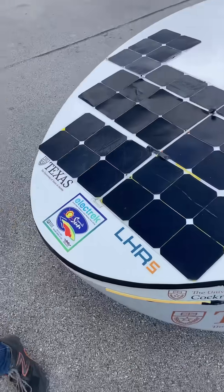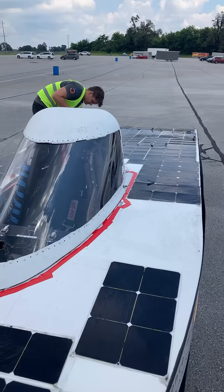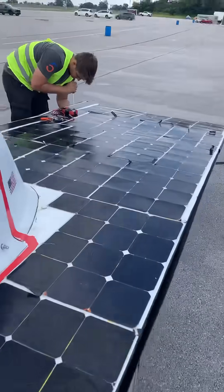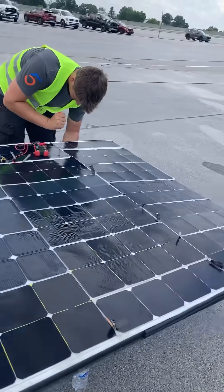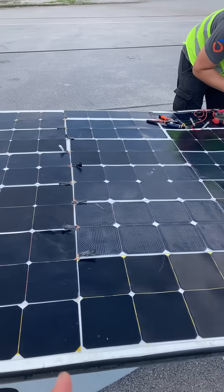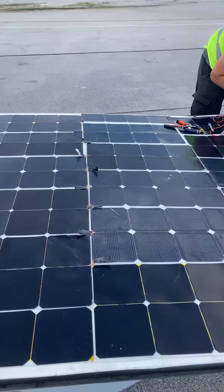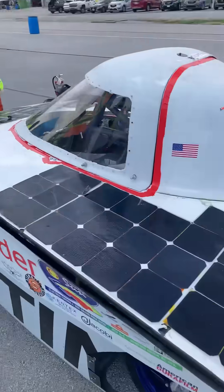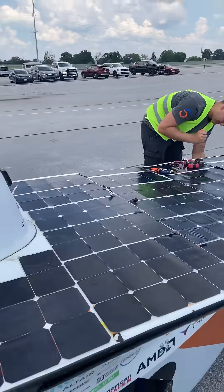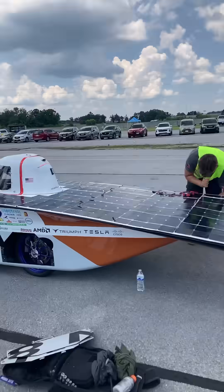Quick update: our battery is low voltage so we're charging it right now. Apparently all the modules from the back half were not connected, so they weren't even charging — I don't know for how long. We think we've got that fixed and it's charging now, but it's charging really slowly because our array is not that good.